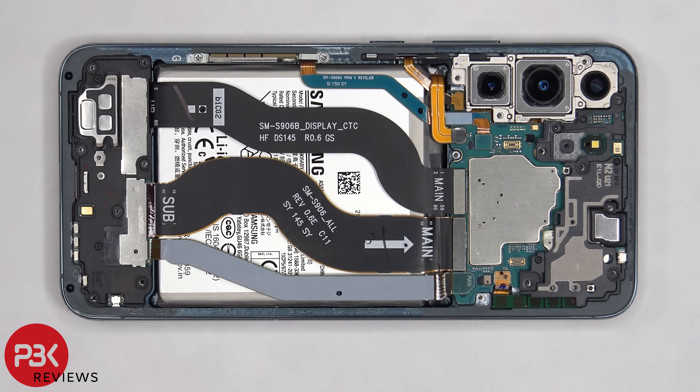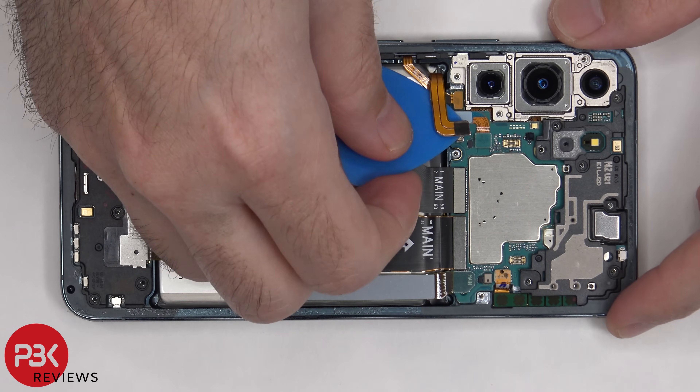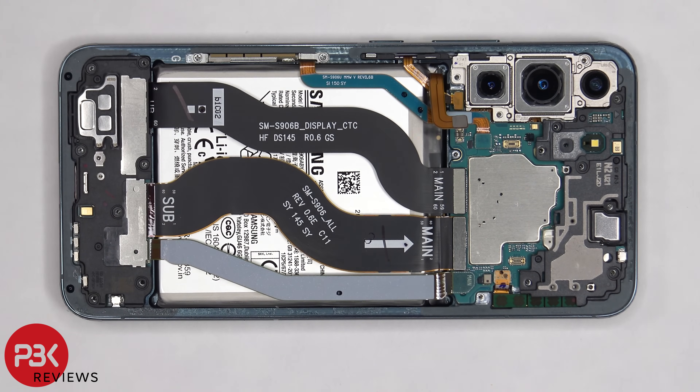Now that we have access to the battery cable, we can disconnect it. Once the battery cable is disconnected, we can proceed to disconnect the rest of the cables.